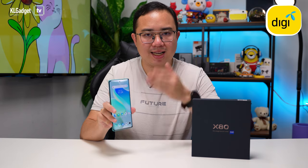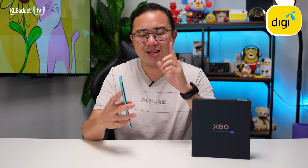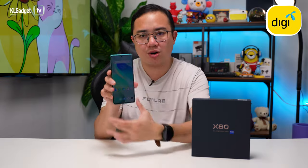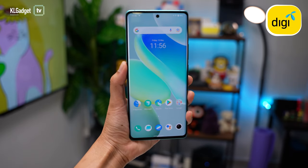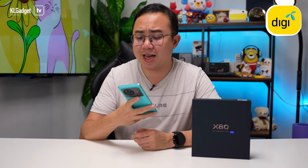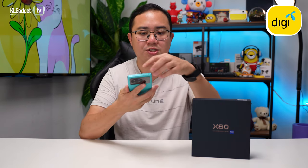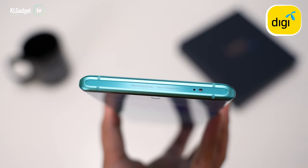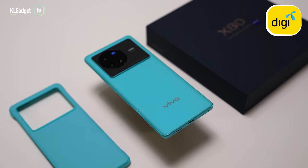With the Vivo X80 set up, this is a really nice 6.78-inch AMOLED display refreshing at 120Hz. One thing I really like is that it has dual curved sides — a premium feature not available on most non-pro flagships, which usually give flat screens. Aesthetically, the X80 doesn't feel too different from the X80 Pro; they share the same display size, same corner design, and the entire phone is still made with glass and aluminium — no cheap-skating on materials here.